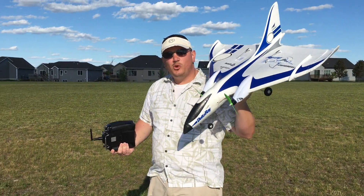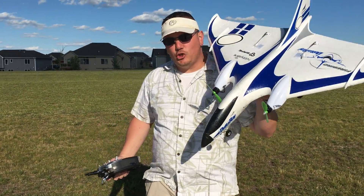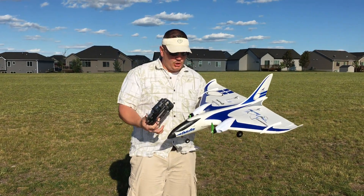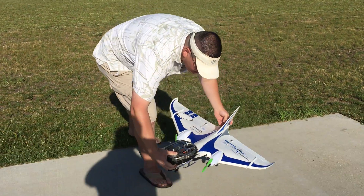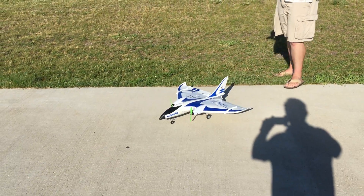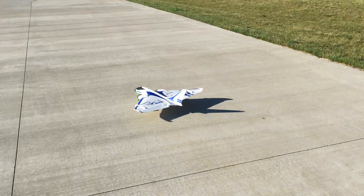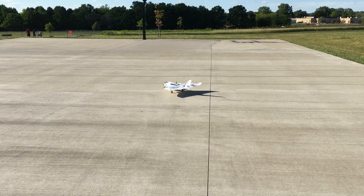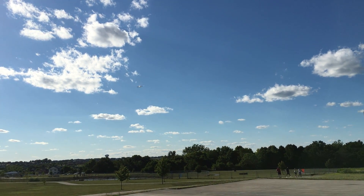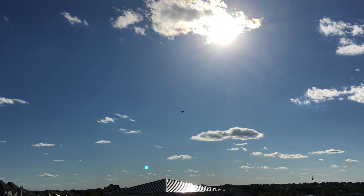All right YouTube, we're here — 2200 3S, same configuration on the Esteban special Delta Ray, which incidentally is awesome in case you didn't know that already. Here goes. You hear that noise? Did that sound like a magnet maybe got thrown? Okay, but yet we still fly.